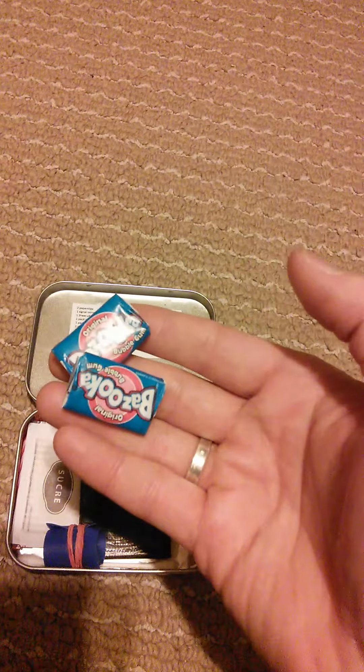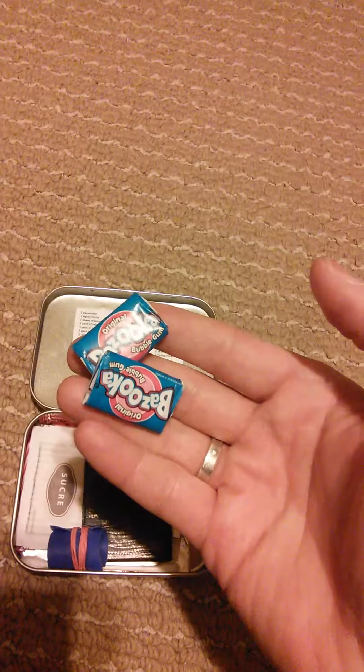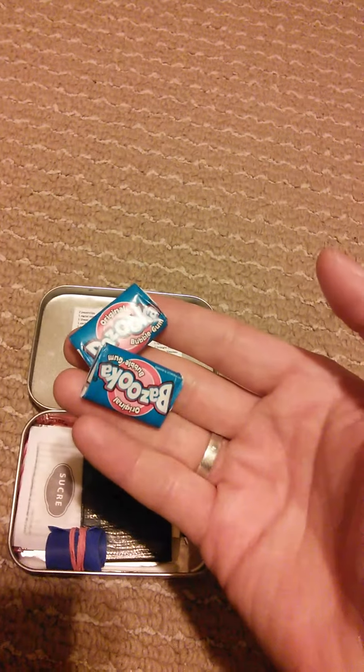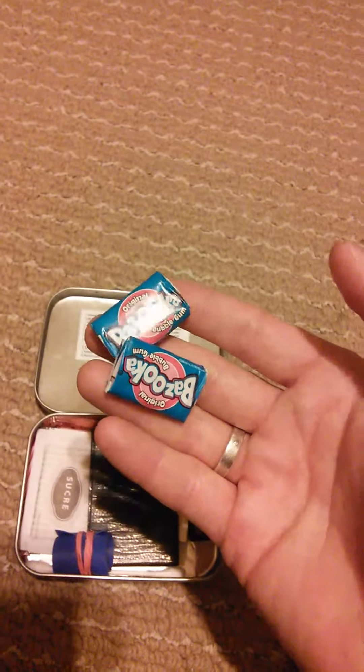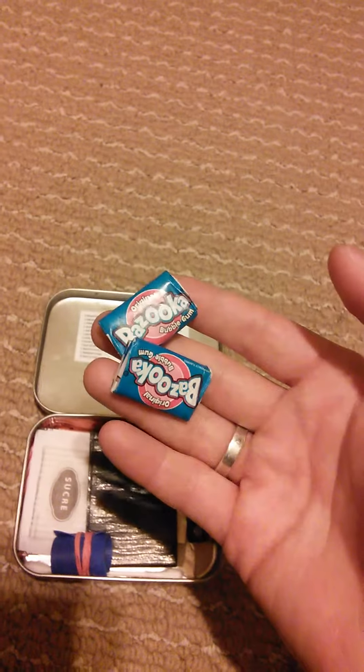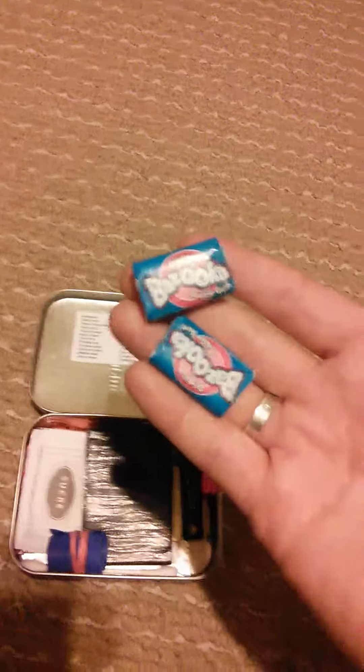I've included two pieces of Bazooka bubble gum. The wrappers can be used for tinder, the gum for morale, and the comic strips inside can also be used for tinder and morale. They're quite funny and there are some neat little facts on each strip that make you happy when you look at them.